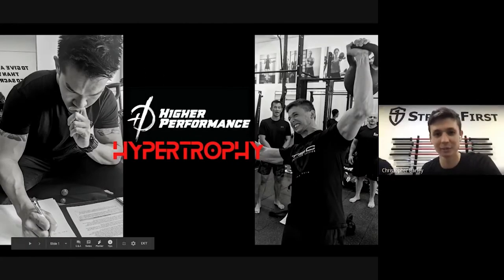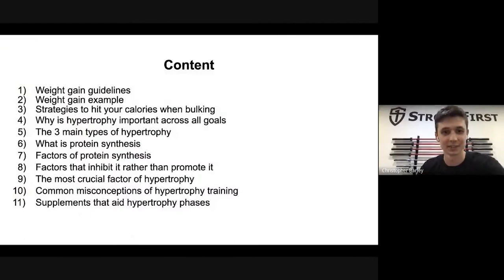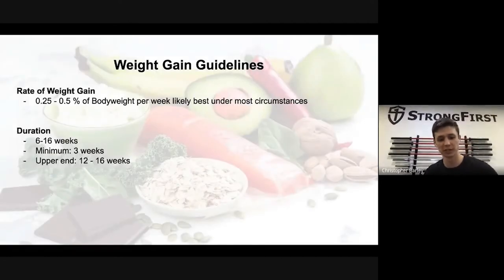Good afternoon and welcome to our third knowledge series. Thank you for making time. Today's focus will be centered on hypertrophy — how do you bulk while still making sure you control fat gain?